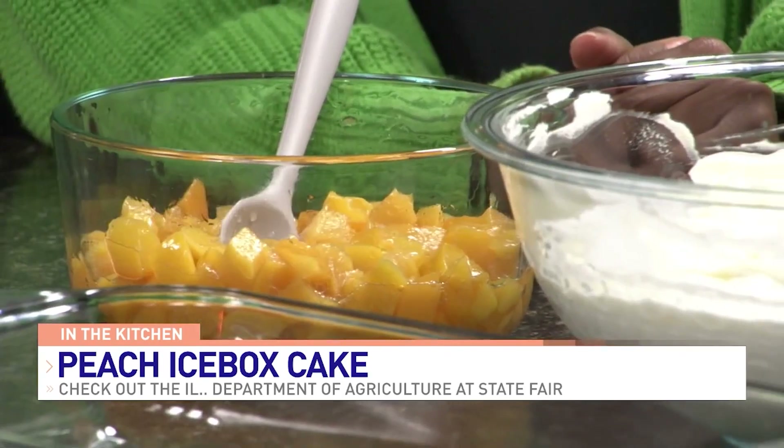So it's closed down for this week — this is our first week closed. August 1st, 8th, and 15th we're closed, and we reopen on August 22nd. But you can get our fresh peaches at the Illinois Department of Ag tent at the fairgrounds, so definitely come out and grab some while you're there.